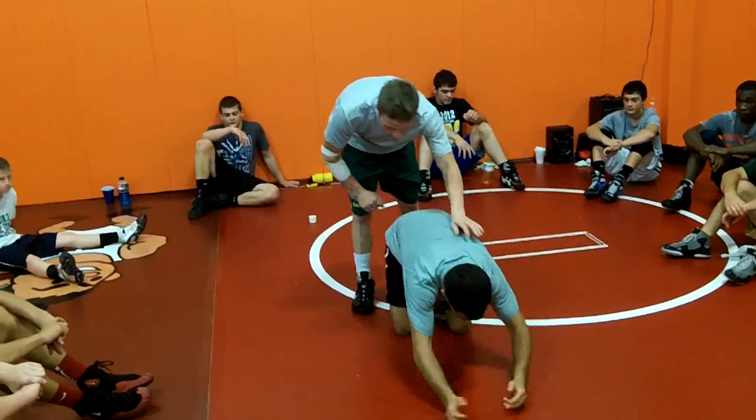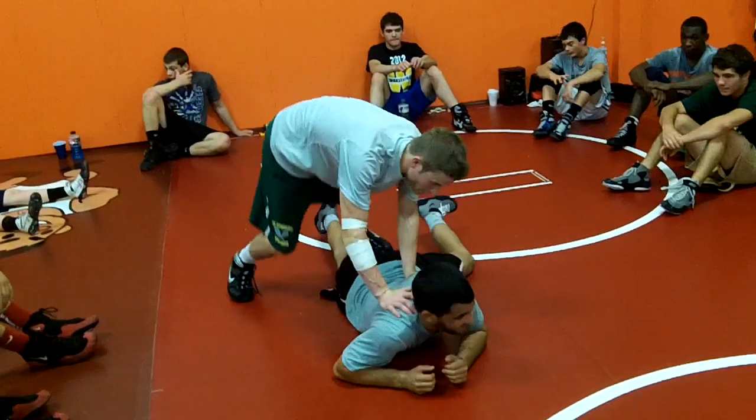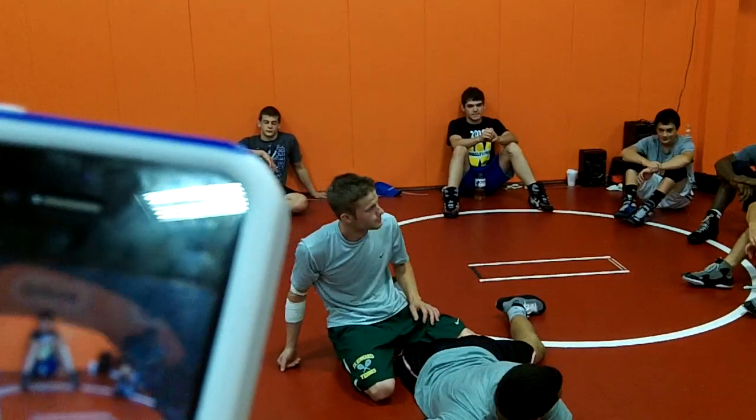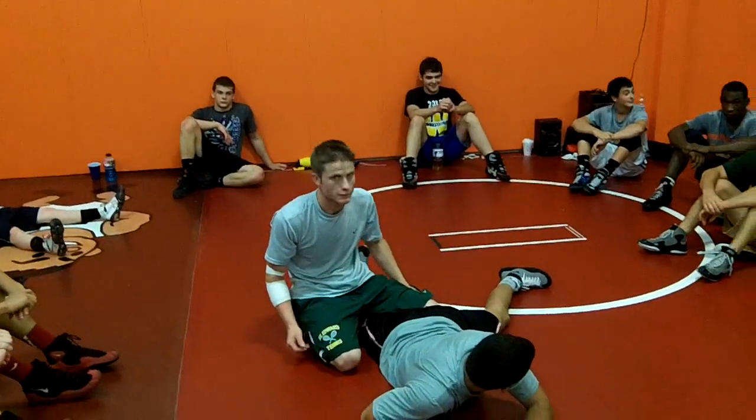All right, Eastland again. No, that wasn't me. That's me. I have cameras. Snake.